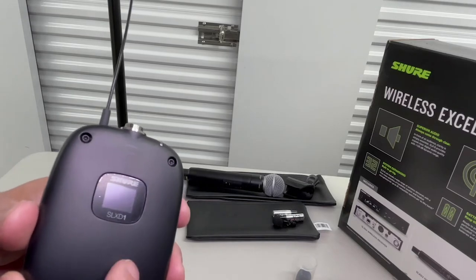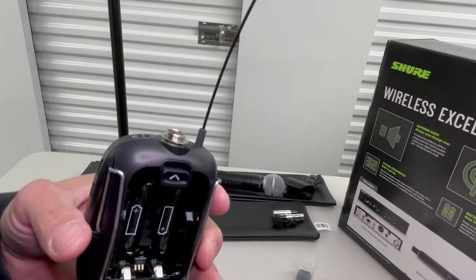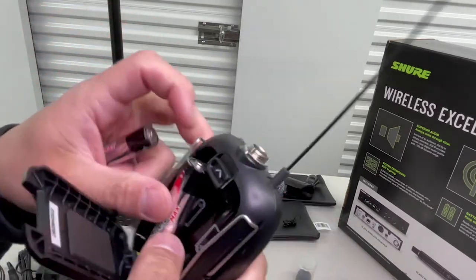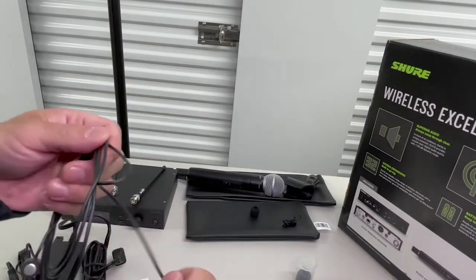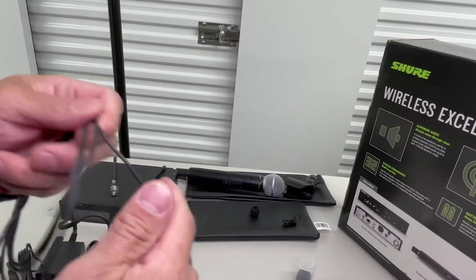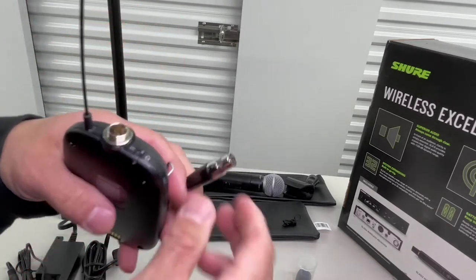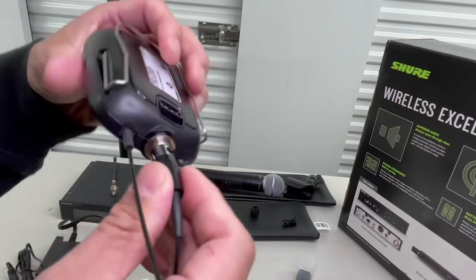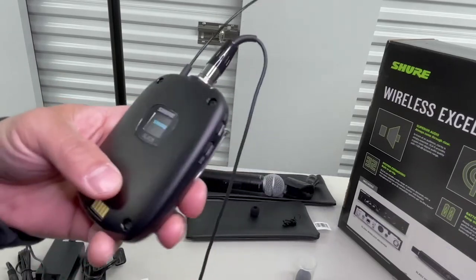SLX-D1 Body Pack Transmitter. Let me put my battery in here. Open this up — this pops out just like this. Take your batteries and pop them in. Snap it up. As you can see right in there, you will take your lav mic, make sure you got it set, and snap it in. You'll hear it snap and it's very sturdy — see, I'm pulling on it.